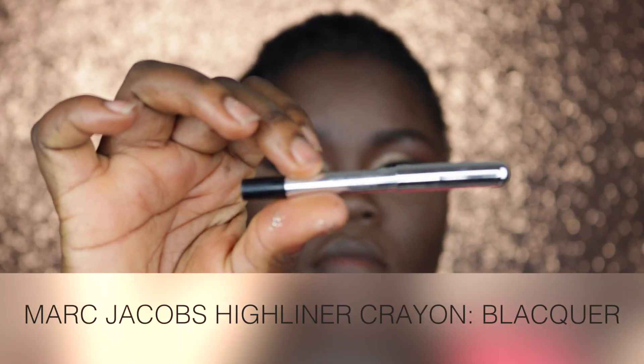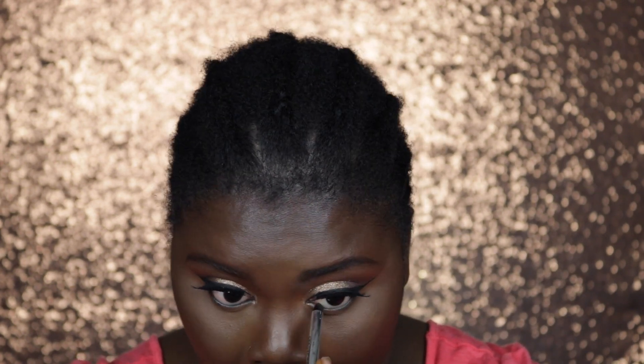Going in with my Marc Jacobs Highliner Crayon in Blacker, I'm going to tight line my eye by placing this in my waterline both on the top as well as the bottom.